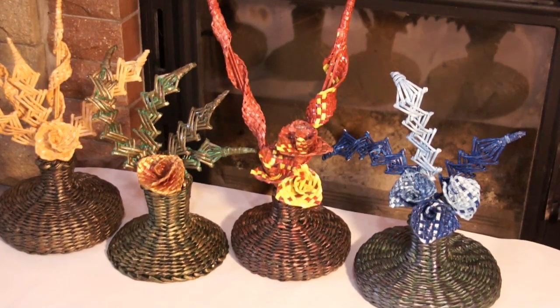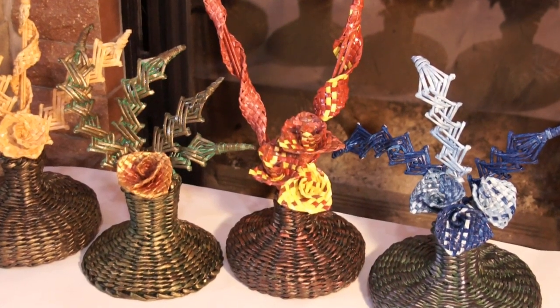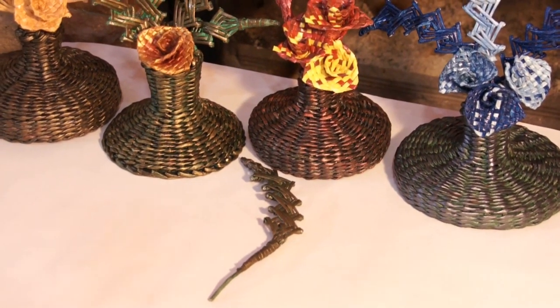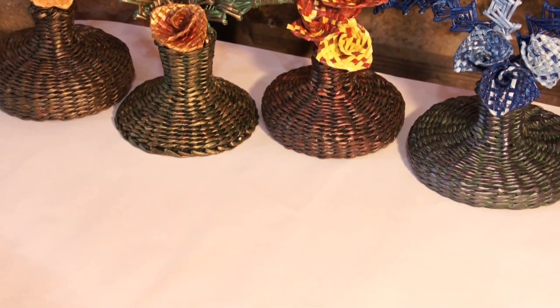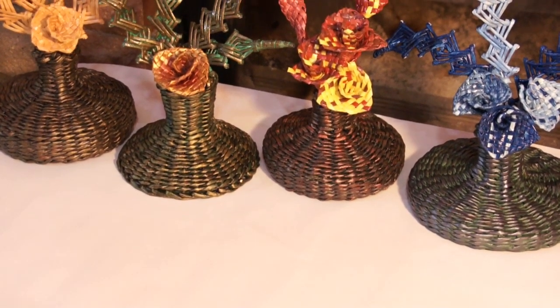Today I would like to show you the following. I found such interesting decoration elements on the internet — such branches. They can be used as parts of floral compositions as well as decoration of woven items. So today we are getting to know such elements.